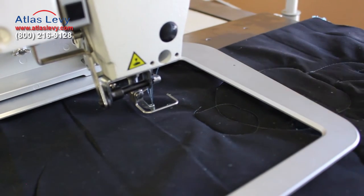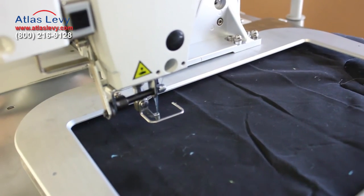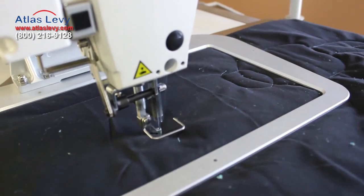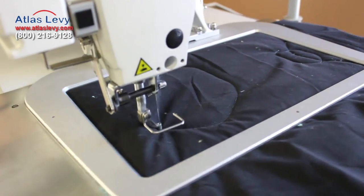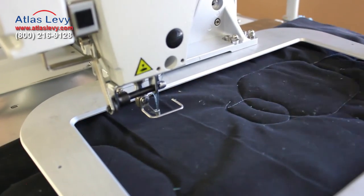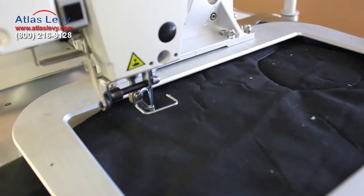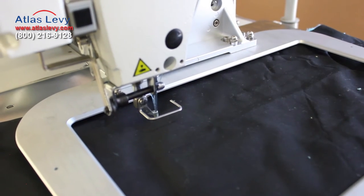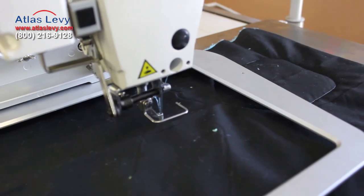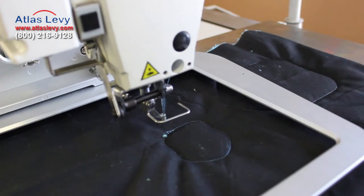Pattern 118. And I believe there's one more left, which is 119. Let me turn the fabric one more time. Pattern 119 — right pedal. I think this is also a small little patch. And that's it.